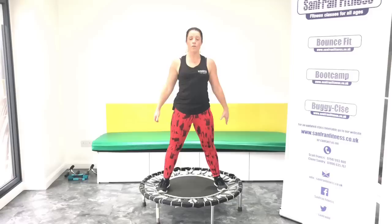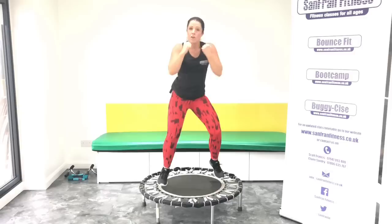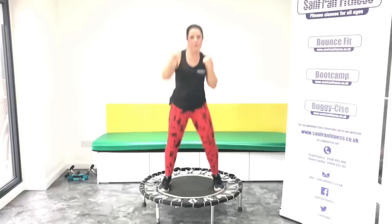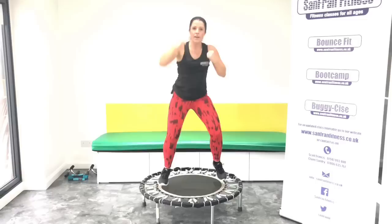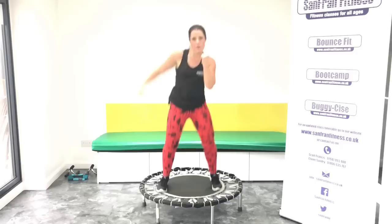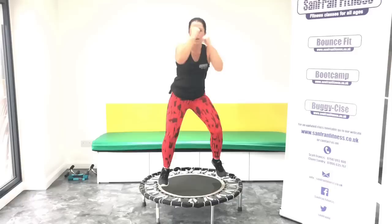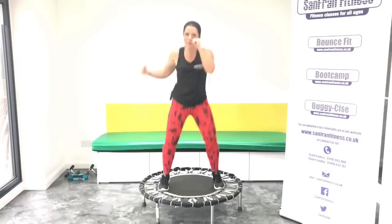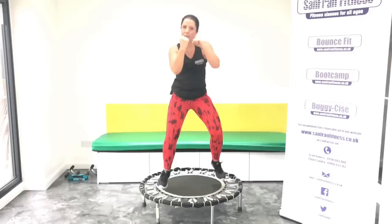So we're going to add on that last section. Okay, single jabs. Ready? Let's go. Good, now punch it up. Ready? Head hooks. Good, uppercuts.